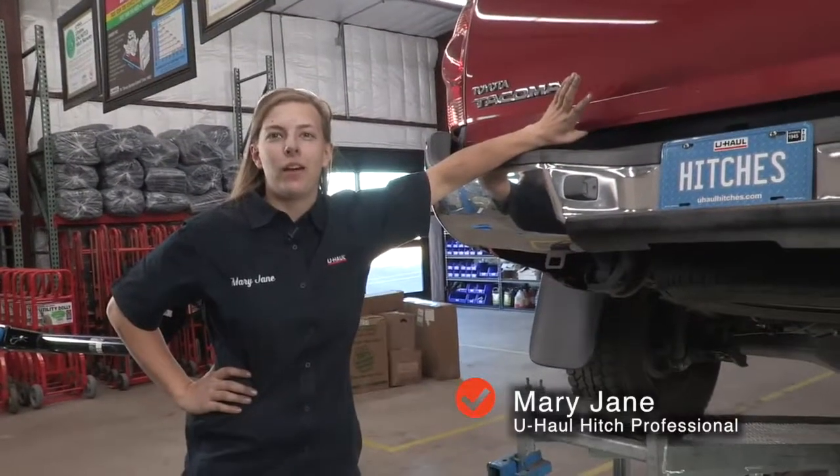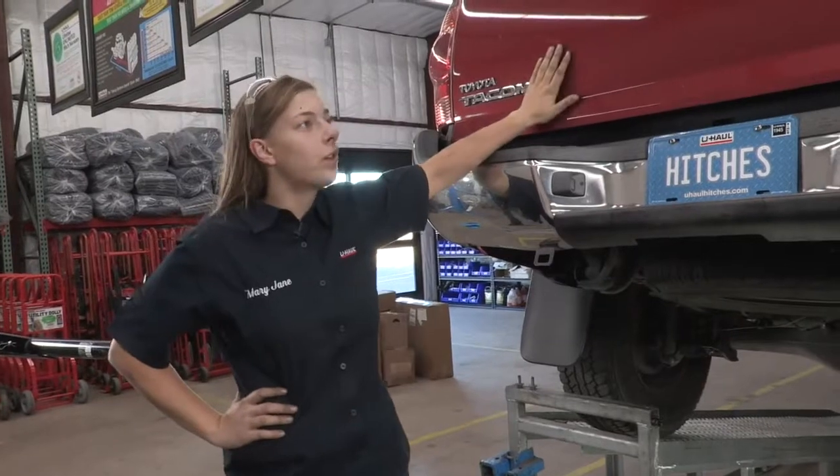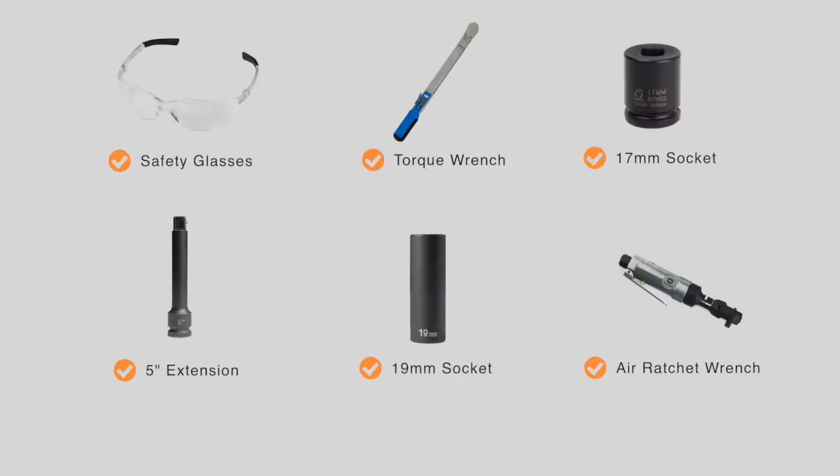Hi, my name is Mary Jane from Beaverton U-Haul. Today we're going to be putting a hitch on a Toyota Tacoma. You will need the tools seen here to complete this installation.